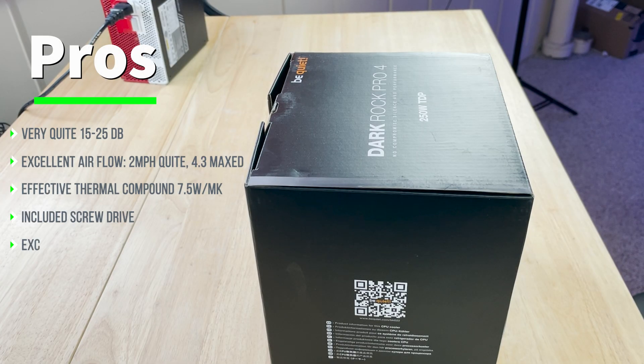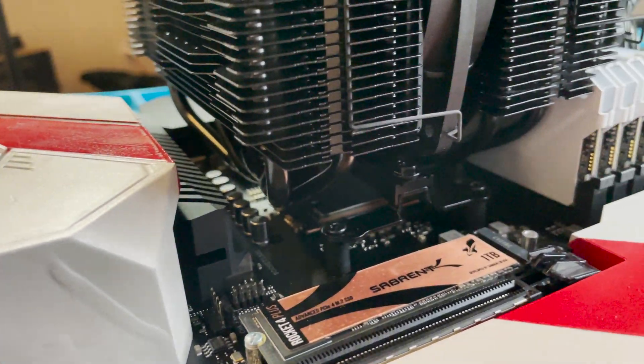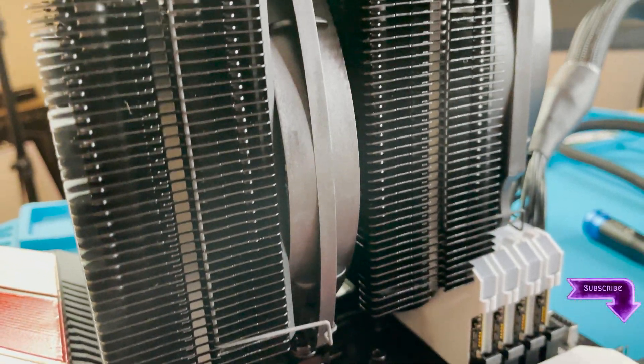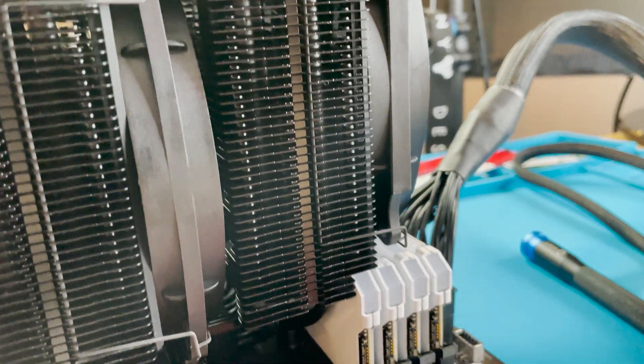Going through the pros, first and foremost, this is a highly effective fan and cooler design. Be Quiet has combined a wonderful dual fan design with their Be Quiet Silent Wings 2 in one very dark, very attractive CPU tower cooler that is capable of rivaling many of the AIO water coolers out there.